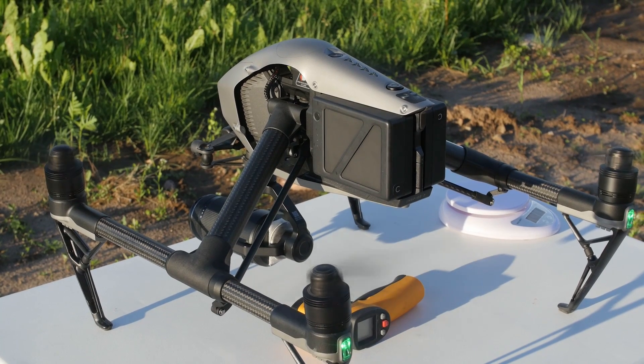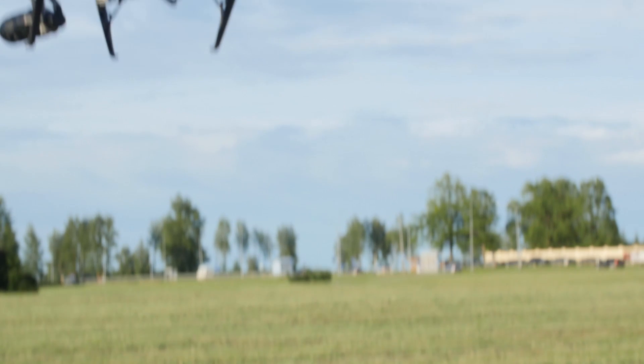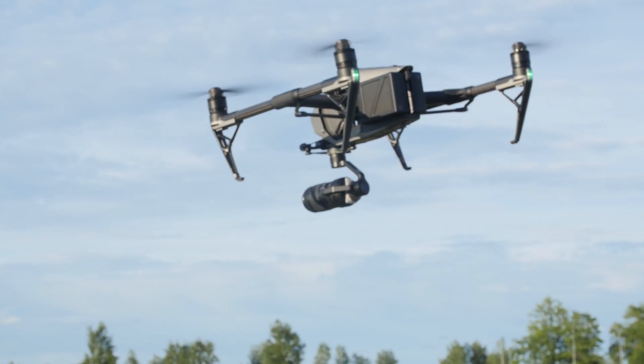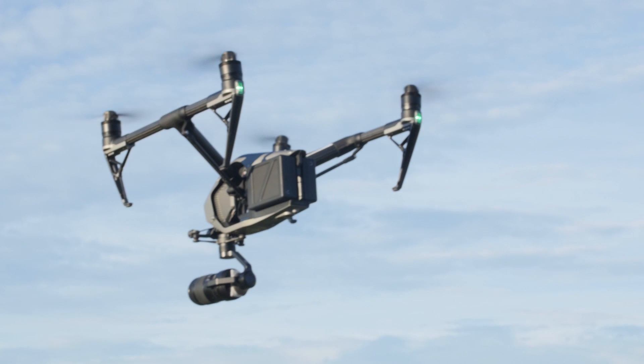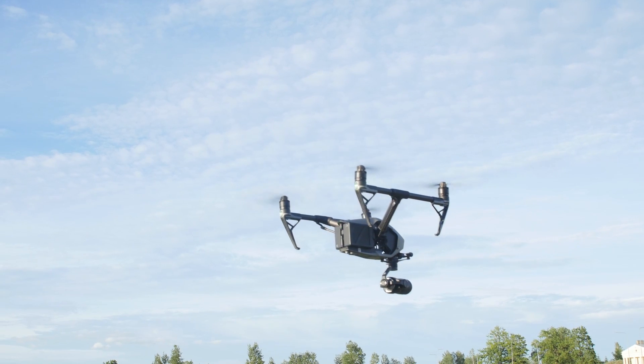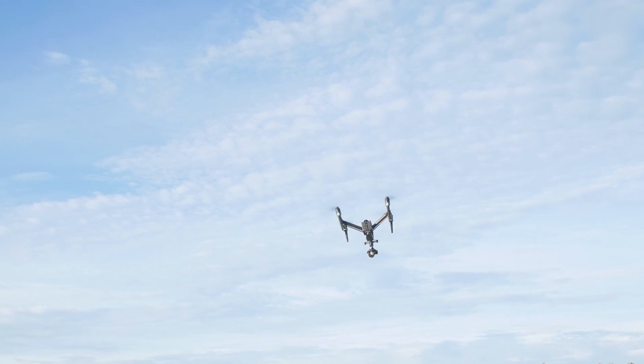I'm going to take off now and check how the Inspire hovers. As you can see the Inspire flies just fine and I don't see nor hear any struggle with the extra weight. Next I'll get some height and show you how the focus and the zoom work.